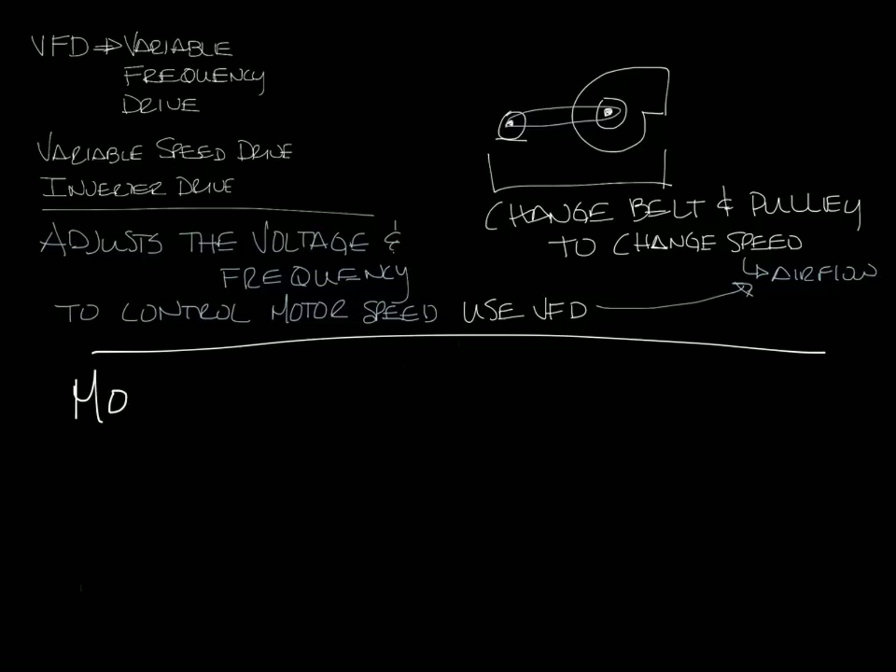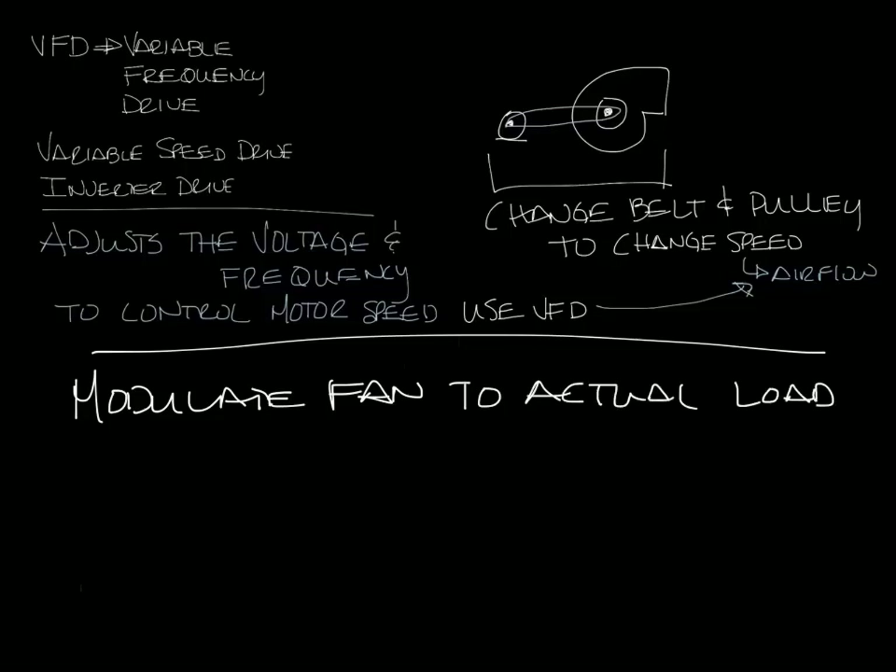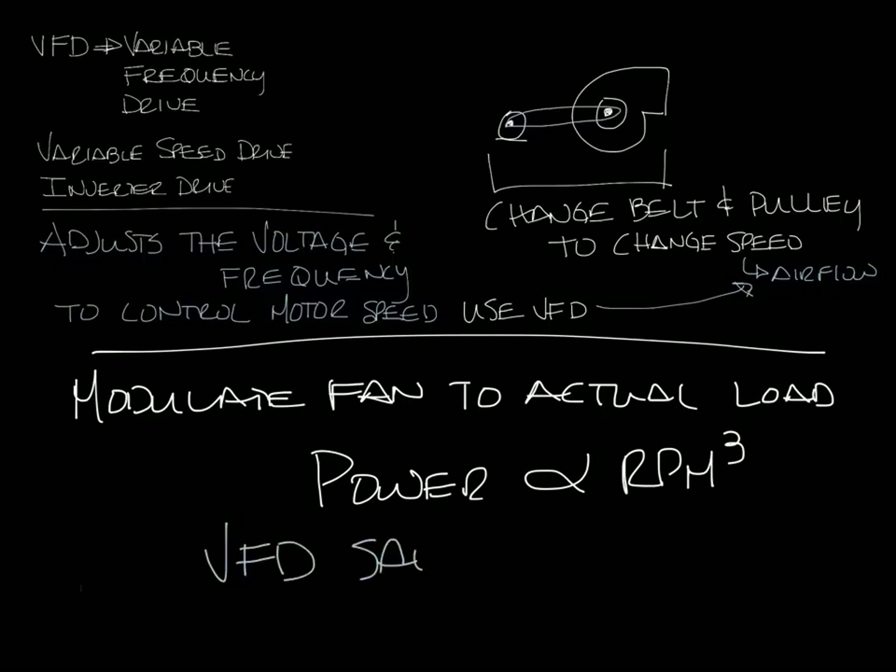You can modulate the fan based on the actual building load. If you remember from the Fan Laws podcast, power is proportional to the cube of the speed of the motor. So a VFD will save you energy because you can slow the motor down when you have partial load conditions.